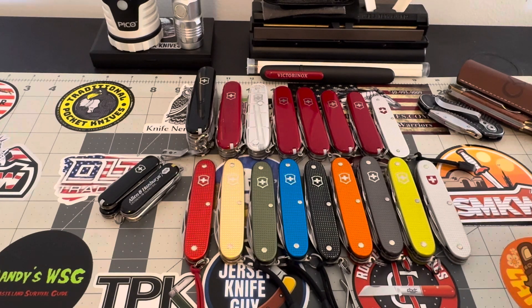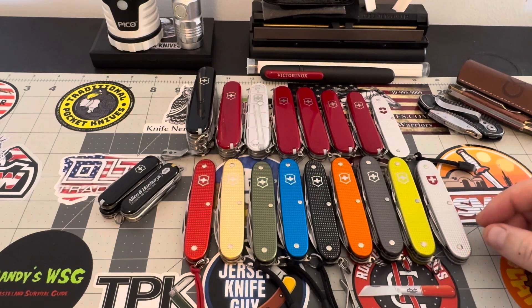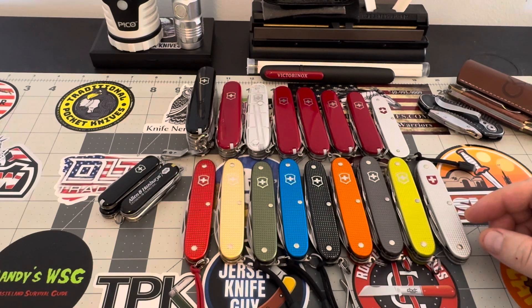I wanted to see what was lacking and what I needed to concentrate on more than my other collections. So this year I'm going to concentrate on my ALOX collection — I'm going to try and pick up a few more of these and try to get this collection to where it needs to be.